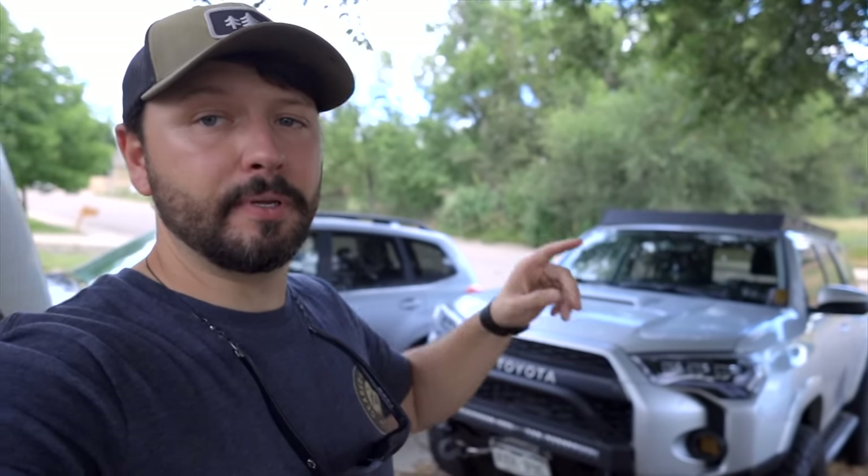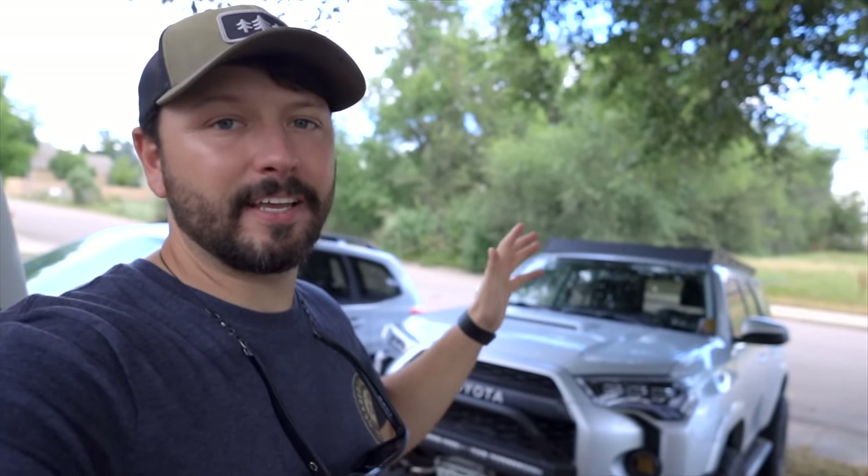A lot of people have told me how lucky I must be to live in Colorado because I can get all of my overland supplies at any of the off-road or camping stores in town. However, what a lot of people don't know is that I actually get a lot of my stuff from big box locations. So if you have this store in your town, you might actually be able to pick this up yourself.